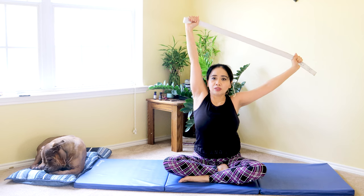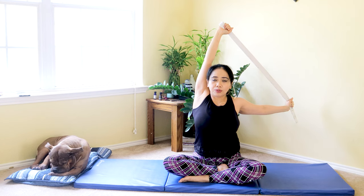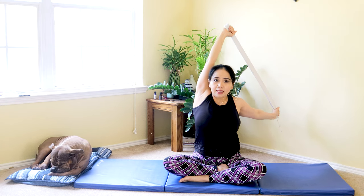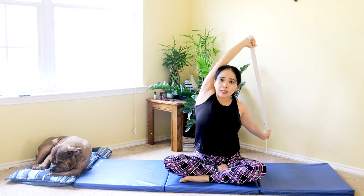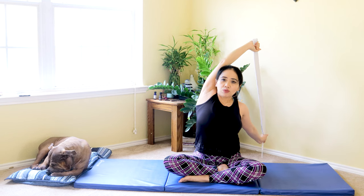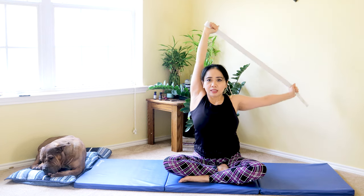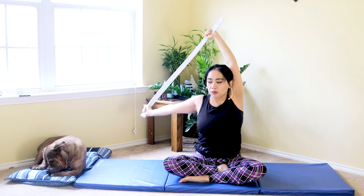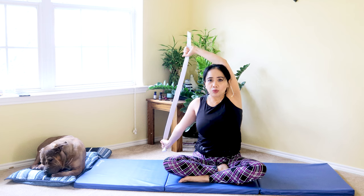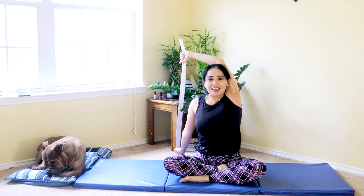For those with levoscoliosis, which is curvature to the left, you want to open your right, lower your left hand, pulling it further back, engaging your upper back, and then pulling further as much as you can. If you can go further down towards the mat, you can — each one is different on their flexibility. For those with just tightness on the shoulder, you can do alternating left and right to release both sides. For those with scoliosis, focus on the one side only.